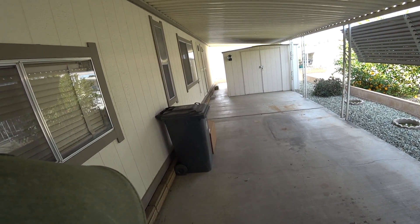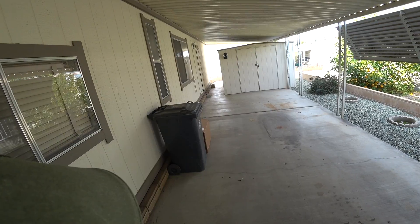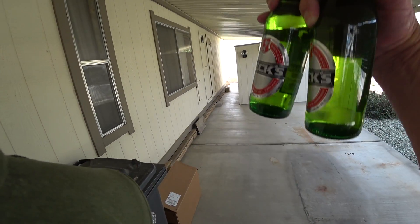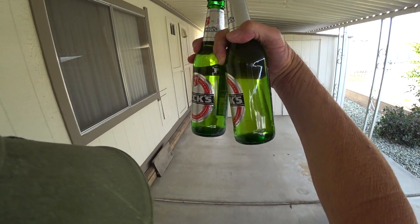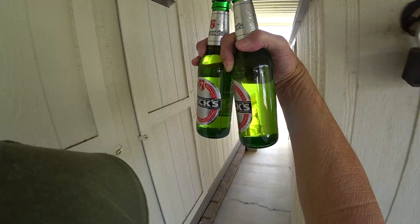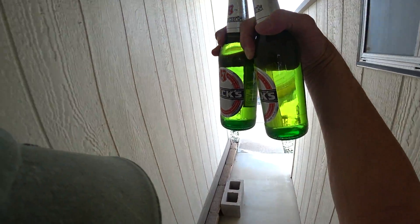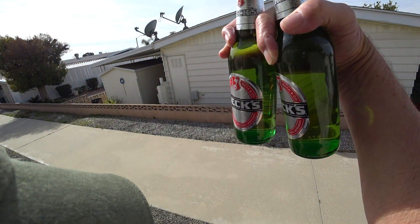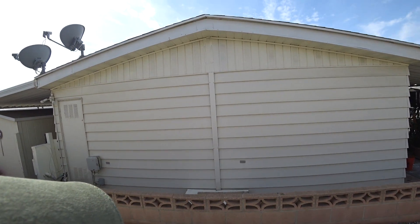I'm going over to my neighbor's. I've got my camera attached to a cap and I want to see how smooth the stabilization is. I'm going to be bringing a couple of beers over for us to enjoy. Hopefully as I walk I'll get an idea of how smooth the stabilization works. Better watch what I'm doing so I don't trip and break my neck though.